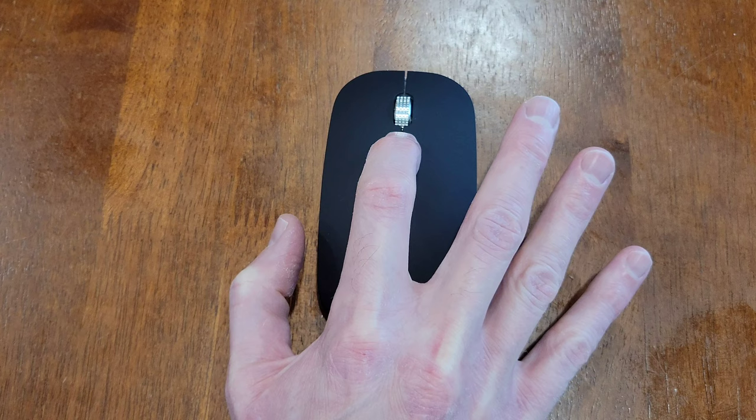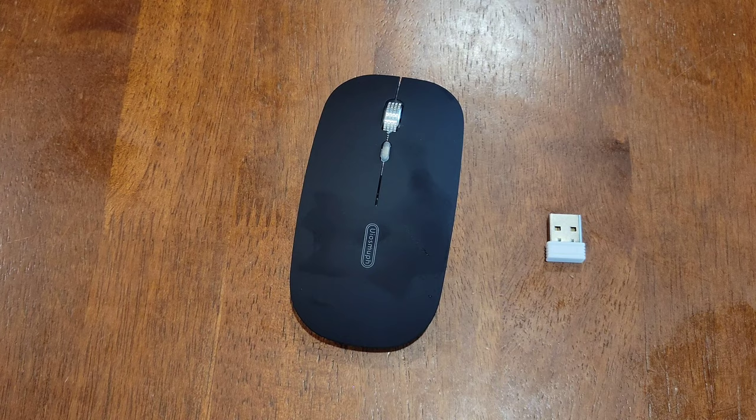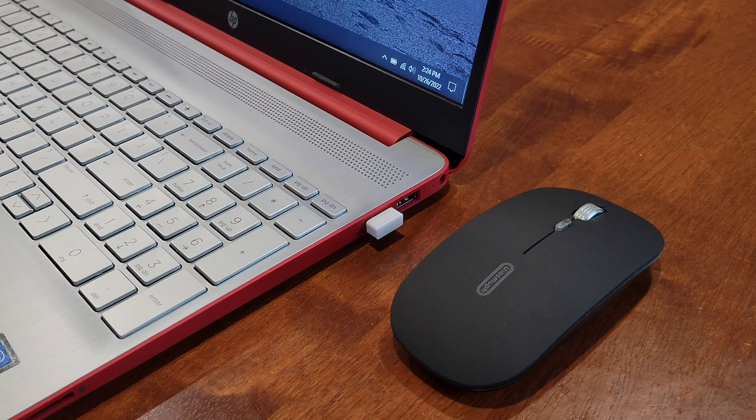I've taken the tape off that was over the wireless USB receiver and I'm going to take that out now. Next, I'm going to plug the wireless USB receiver into my laptop — just make sure you plug it in all the way. I did get a notification on my laptop that it was setting up the mouse.